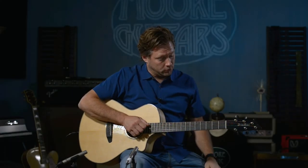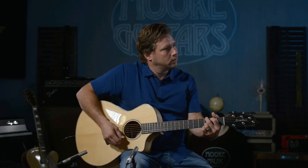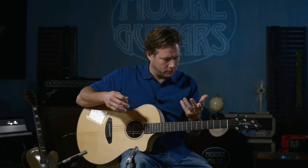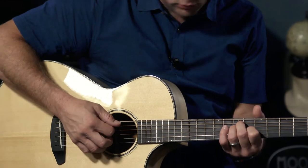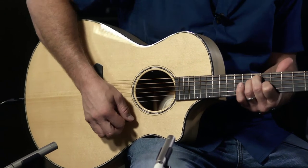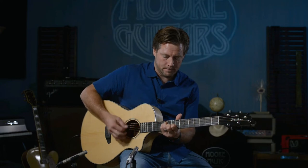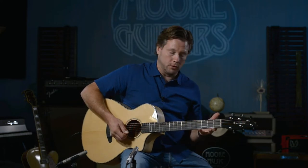It's a really cool guitar, and whenever I first strummed this particular guitar this morning, I just played a G chord. You can tell every frequency is just coming through this guitar and you can really do just about anything. I love the open chords on it.